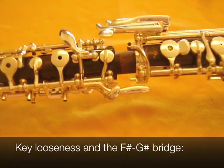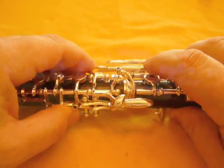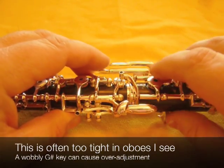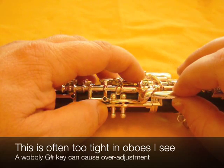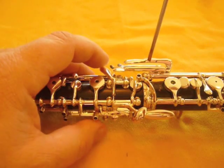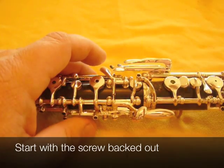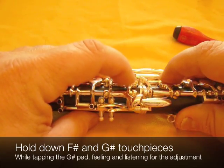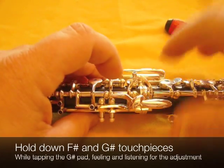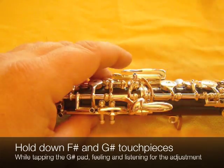While we're on the topic of loose keys, let's talk about the F-sharp G-sharp bridge, because that's another key that sometimes suffers from the same problem. I find it is often over-adjusted on oboes that come into the shop. The G-sharp key is often wobbly — you can see how it's just a tiny bit wobbly even on this brand new oboe. The screw to adjust this combination is this one here, and the technique is exactly the same: screw the screw out, hold the G-sharp touch piece down, and feel for the motion of the key, then slowly turn in the screw until that goes away.